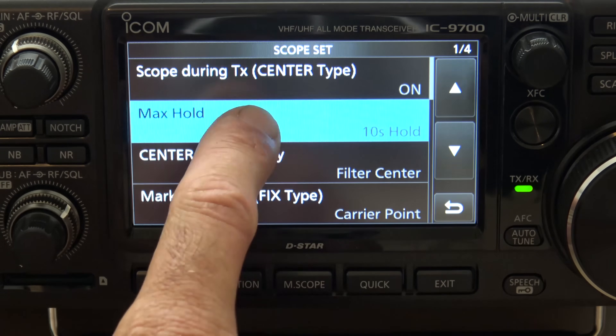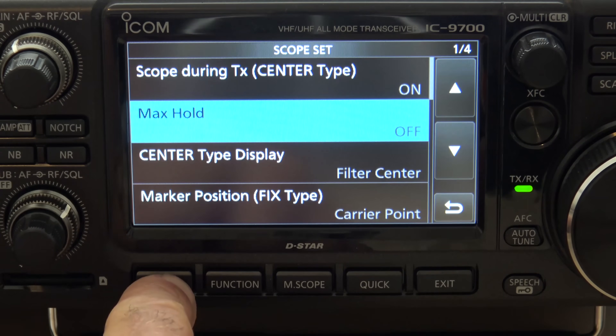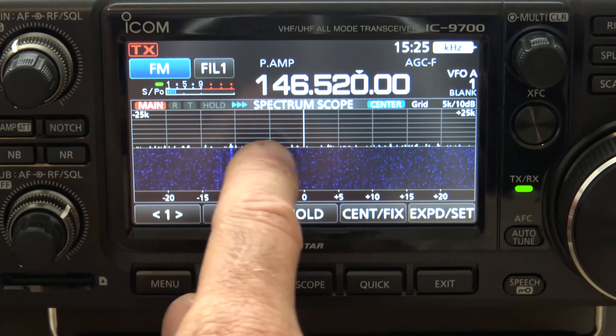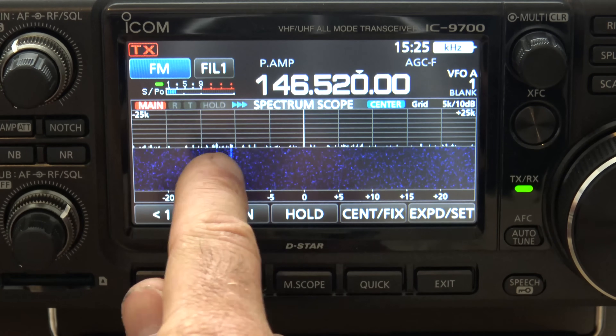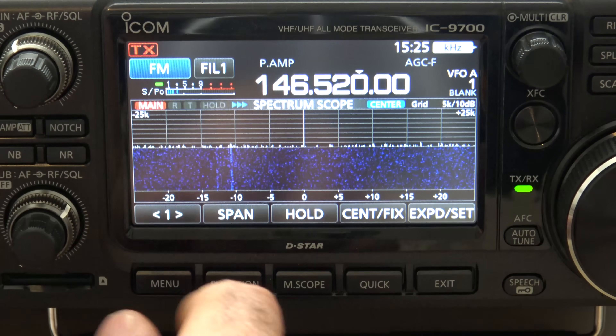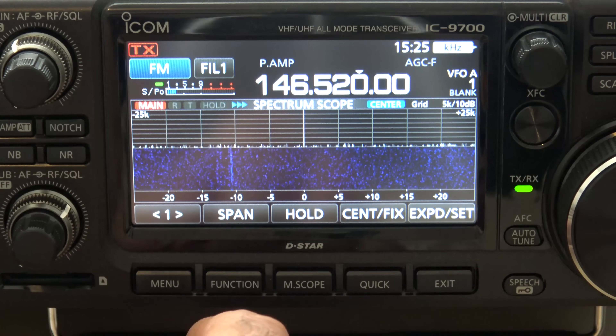I turn Max Hold off, and the reason is because I want to see what is just in real time. You can see turning that off, that little light blue line is gone in the back. All you're seeing — those little spikes — are real time, and that's basically noise. But we're going to go into a couple little signals and show you how that changes.